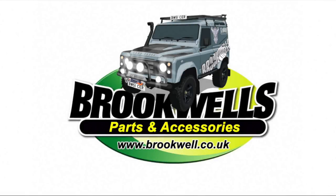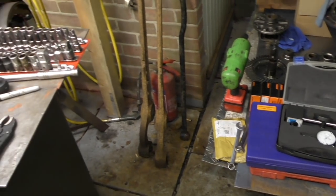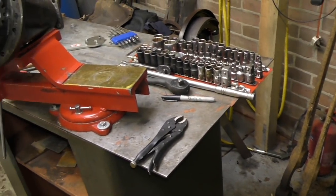This video is sponsored by Brookwell's Parts and Accessories — that's Land Rover Parts and Accessories — and they can supply you anything that you need. Welcome back to the Land Rover Toolbox videos. We're now carrying on with the differential, or the final drive, stripping and overhauling.